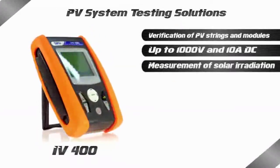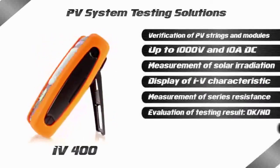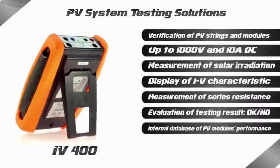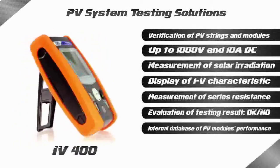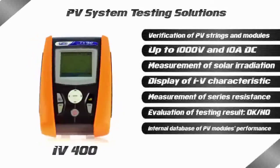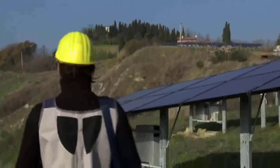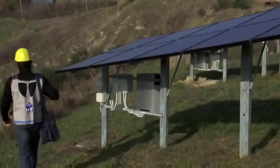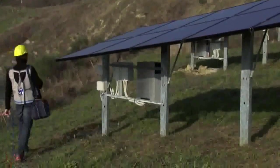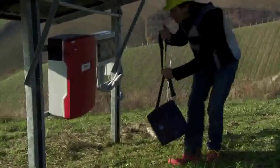With IV400, searching for possible failures and problems in systems is extremely rapid, efficient and intuitive. Based on its extensive technological specialisation, HT is able to manufacture multifunction testers for the photovoltaic field, which are capable of testing installations, performing analysis of power quality in compliance with existing standards, and measuring IV curve on modules and strings. Each single unit is able to test, check and maintain photovoltaic installations.